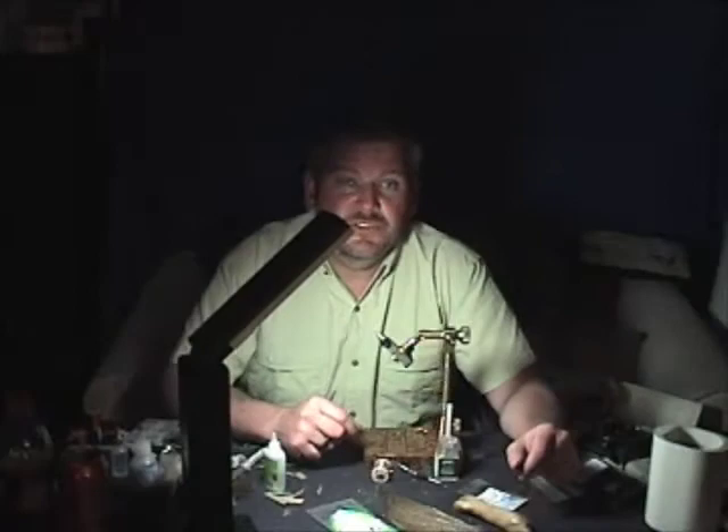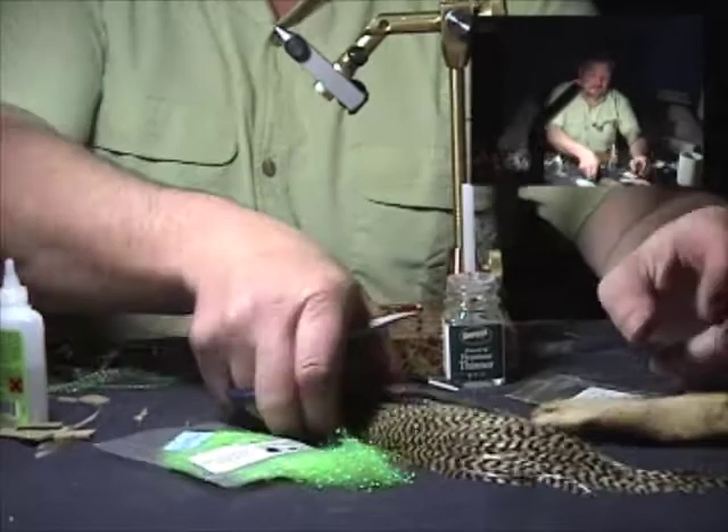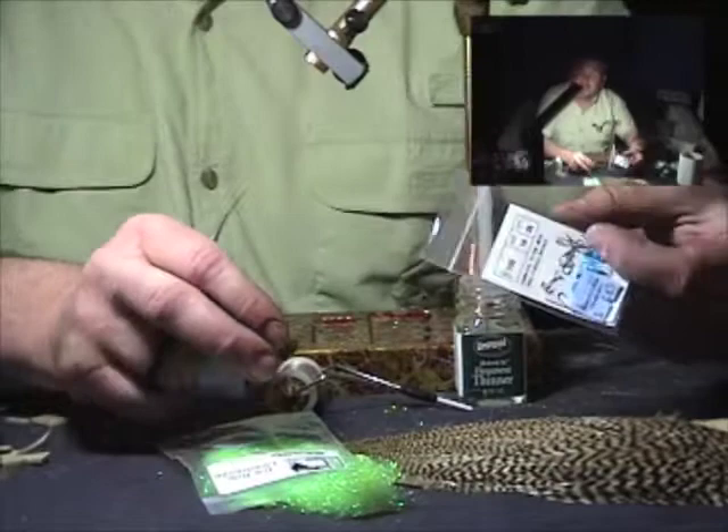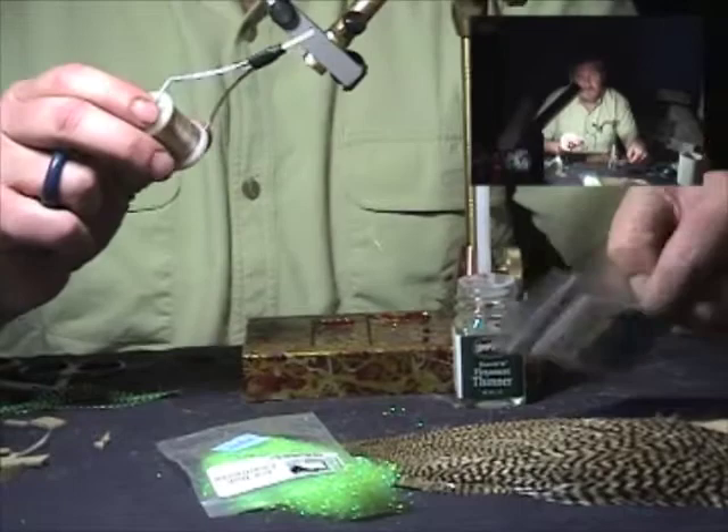We're going to tie the snowshoe caddis. We'll use snowshoe rabbit foot for the wing and head ruff of the caddis, tan dyed grizzly hackle for the hackle. For the body, we'll use chartreuse ice dub or caddis green colored ice dub. The hook will be a TMC 100 in a size 16, and we'll use tan Wapsi unithread in 70 denier.